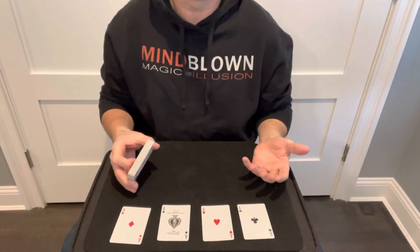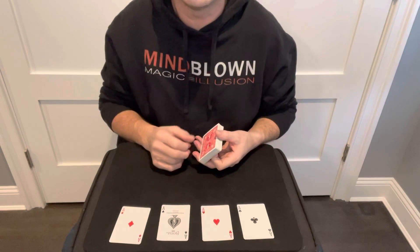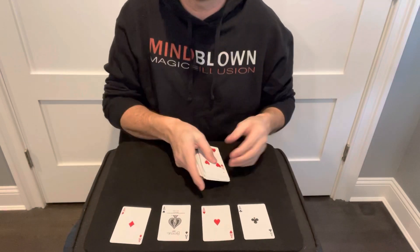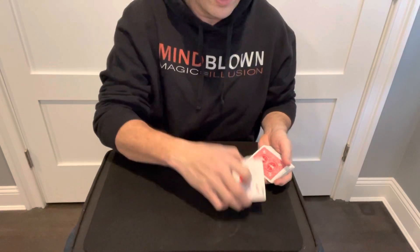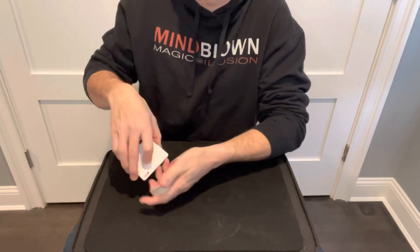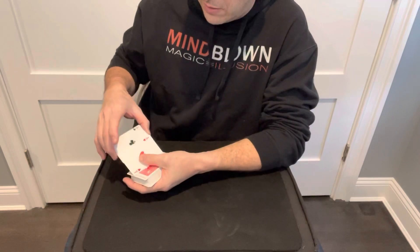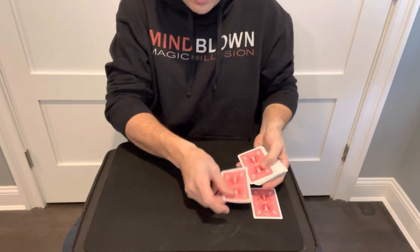Every magician has a four ace trick they like to do, so this is my favorite one — it's pretty simple. I'm gonna show you the trick and then teach you how to do it. It works with a standard regular deck of cards, no trick deck. You take the four aces, show the spectator you have just the four aces, and one at a time place them back into the deck — starting with the diamonds, then the spades, then the hearts, and the clubs.